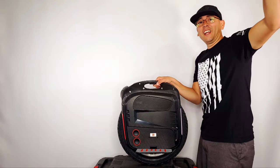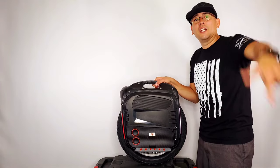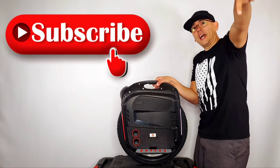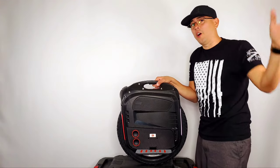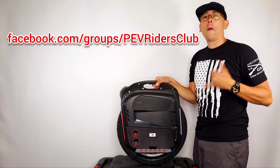Yeah boy! All right guys, with this I'll leave here — we'll see you until the next video. Thank you guys for watching. I'm just gonna stay here in my garage moving around a little longer. Please don't forget to hit that like and subscribe button — much appreciated. Nothing but love for all of you guys, and you're always more than welcome to come hang out with us on our Facebook group. Peace out!